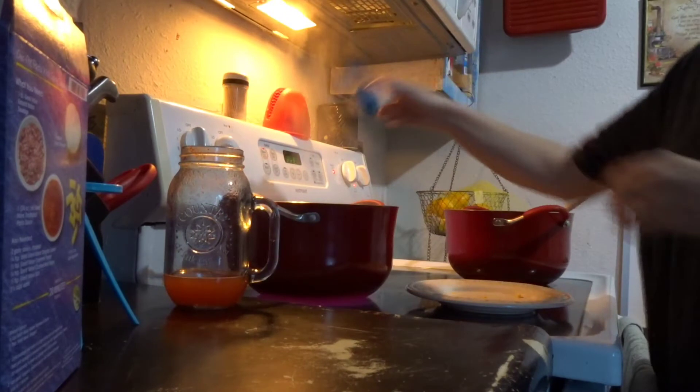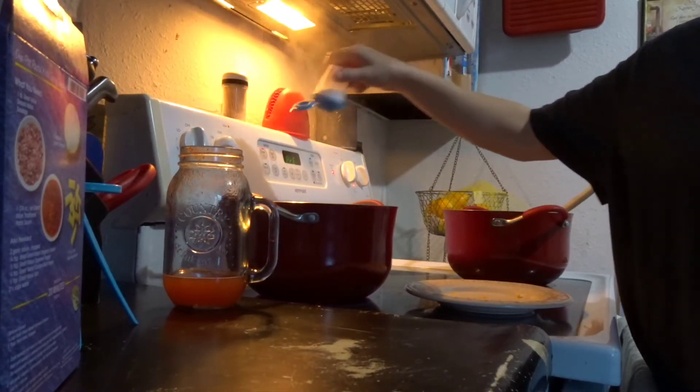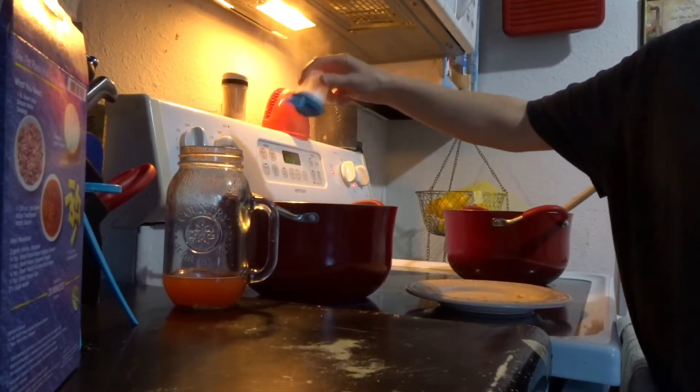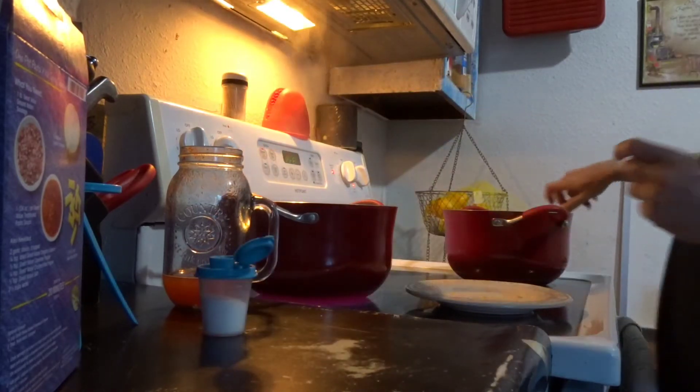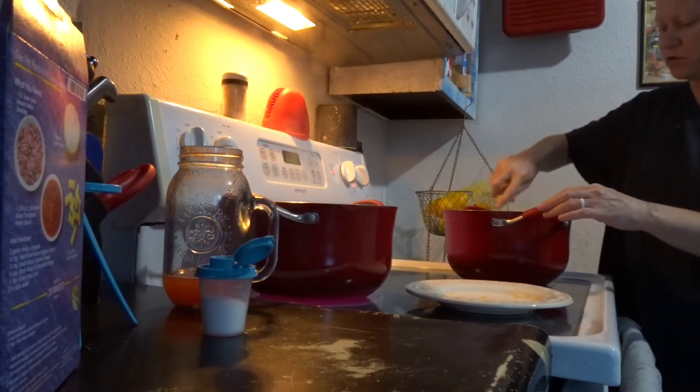You want the noodles al dente, and they're still going to cook in the oven. So you want to cook them one minute less than what they're supposed to be cooked. The rigatoni calls for 10 to 12 minutes, so I'm going to cook it for nine minutes. When your water starts to boil, you'll want to add salt — probably a tablespoon or a teaspoon, depending on what your heart desires. You want to season it before the noodles go in.